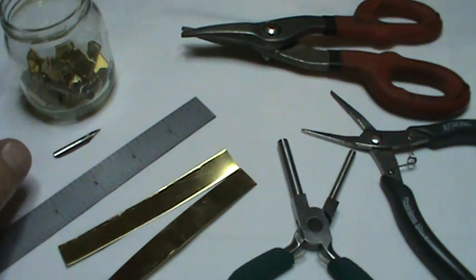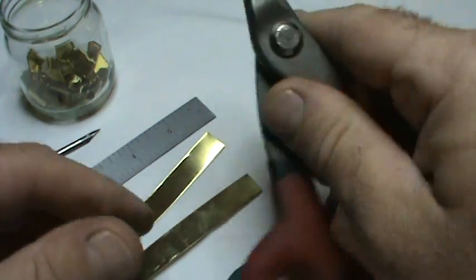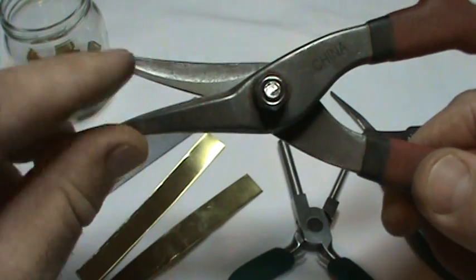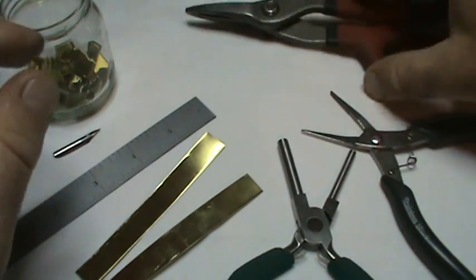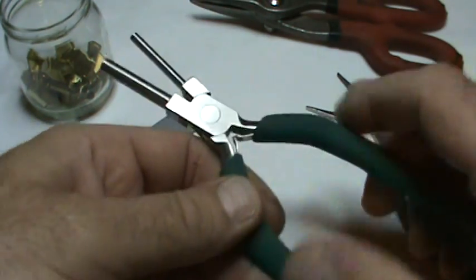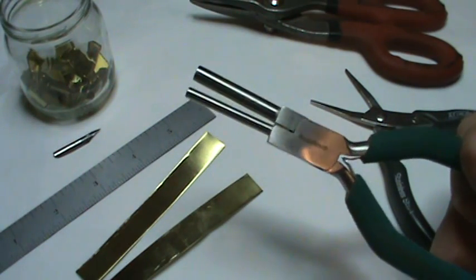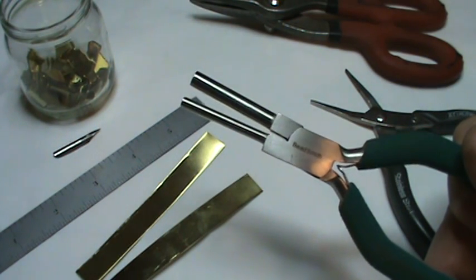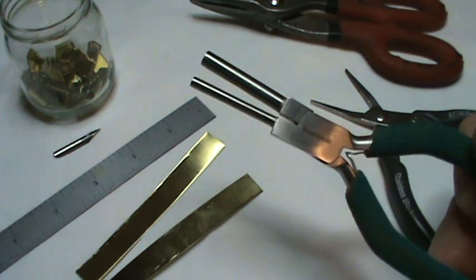To start off with, you're going to need some metal shears. They're better if they are straight with no sawtooth edges — smooth, no serrated edges. You're also going to need a pair of needle nose pliers, and these are bail making pliers. This is the most important part. You can get these in any jewelry making store or online, also in most Hobby Lobby or craft stores.